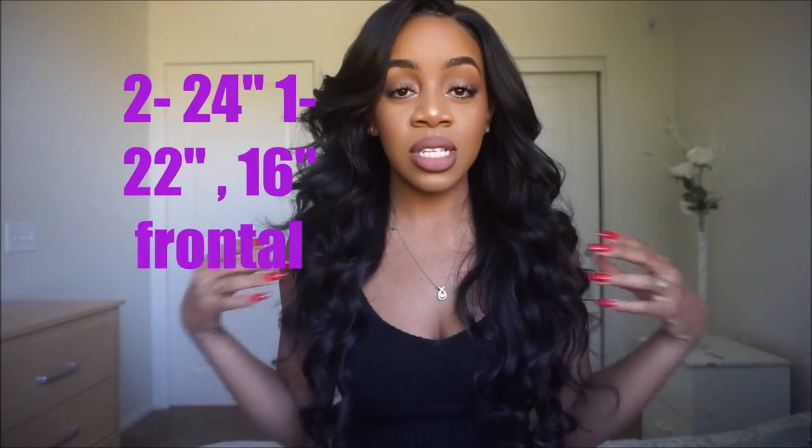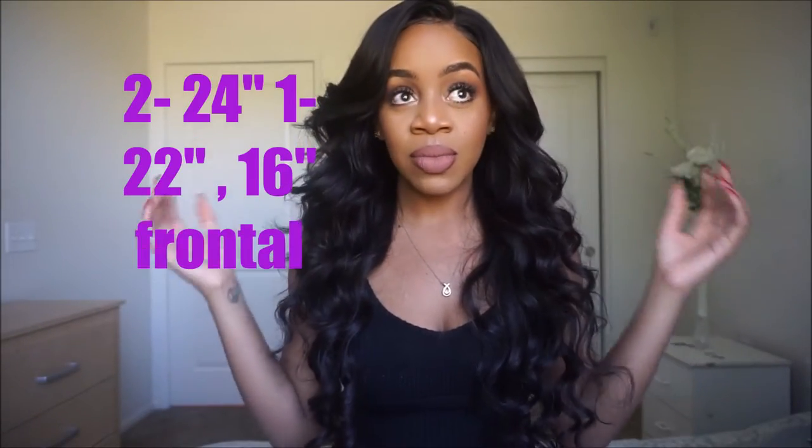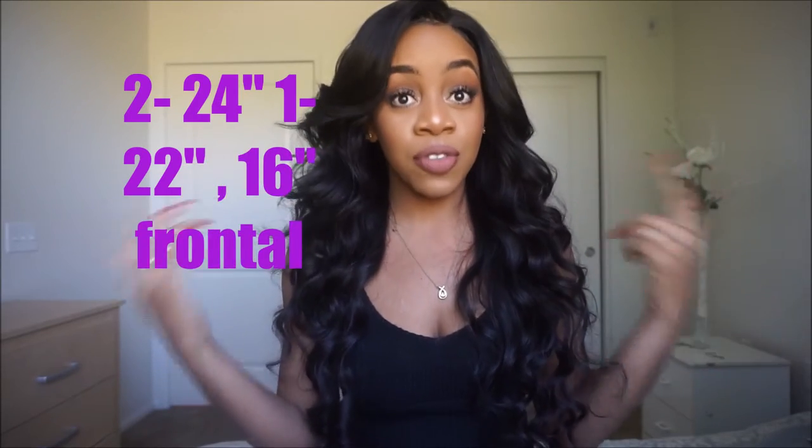The lengths are 22 and 24 inches, and I believe an 18 or 20 inch frontal.